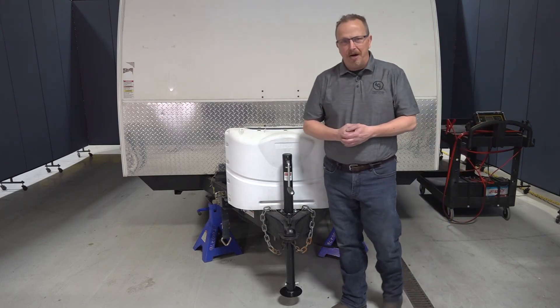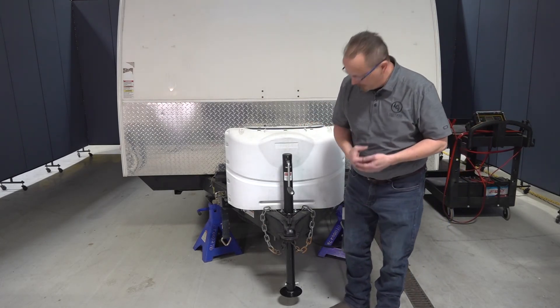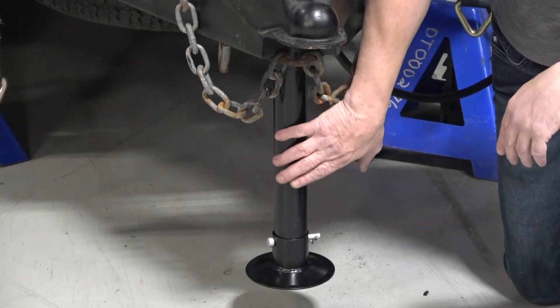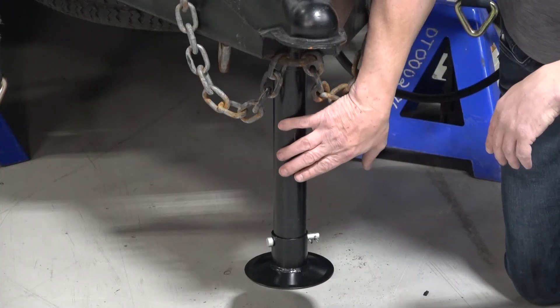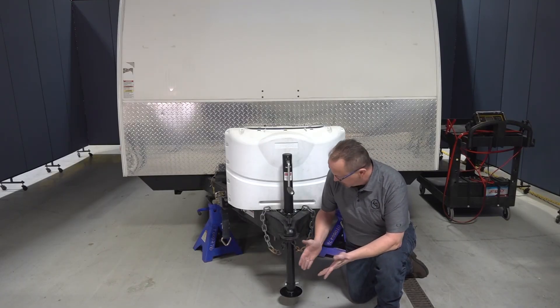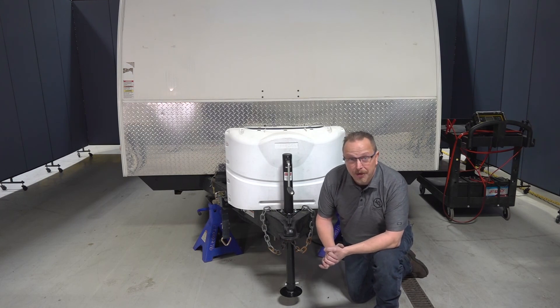The last thing we need to talk about is care and maintenance of the tongue jack. It's really simple — all we need to do is keep the inner jack leg clean and free of dirt and debris, and spray it down from time to time with some dry silicone lube. Other than that, get out there and enjoy your camper. Thank you for joining us at the Lipper Technical Institute. Have a great day.